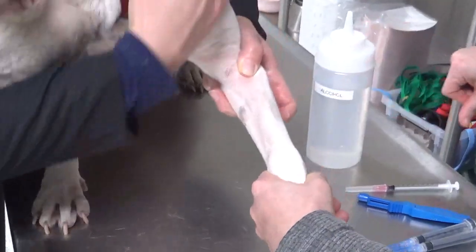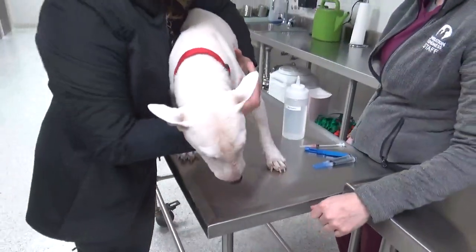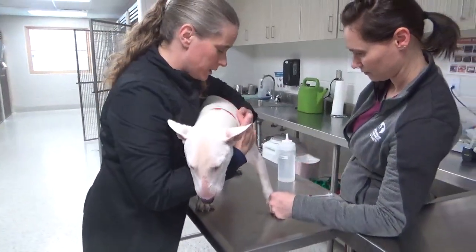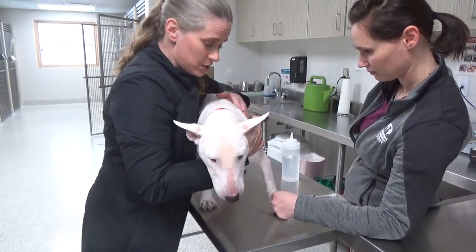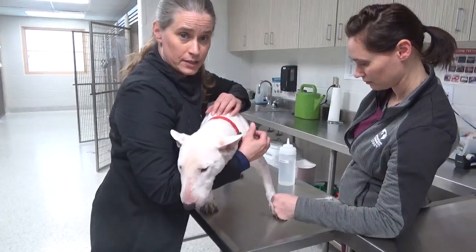These animals don't understand what you're doing to them, so they're going to be a little nervous, and the poking is not going to be very comfortable. So we want to get it done as quickly as possible. If we have issues and they fight too much, then we stop — we don't continue to stress them out.